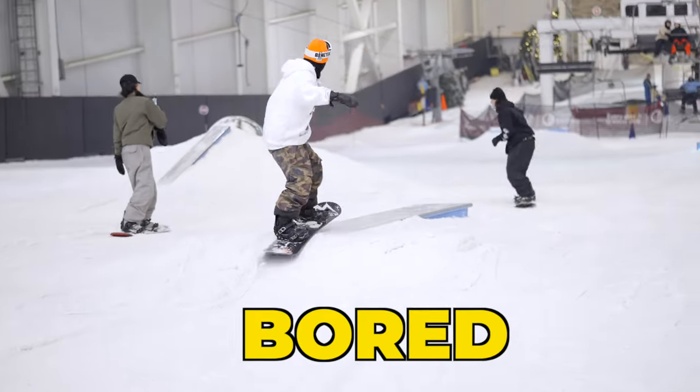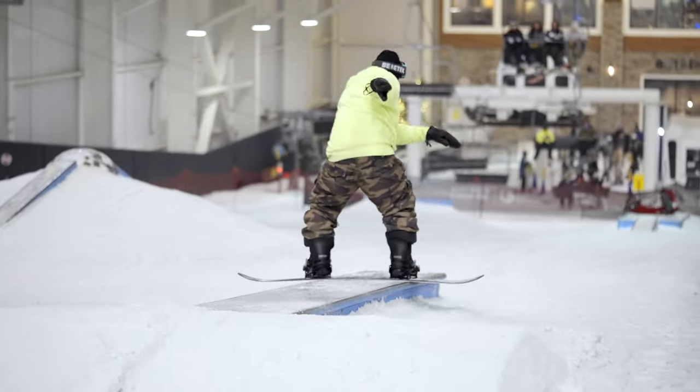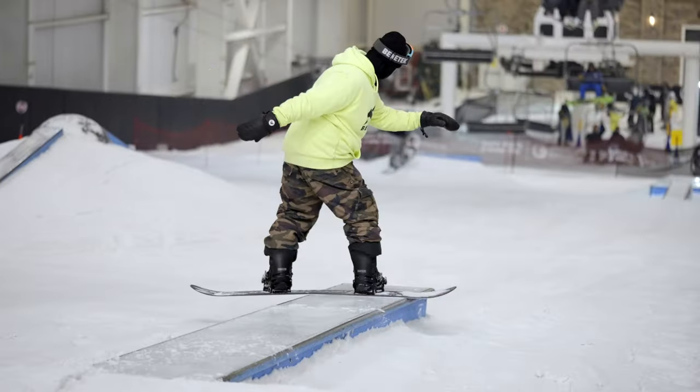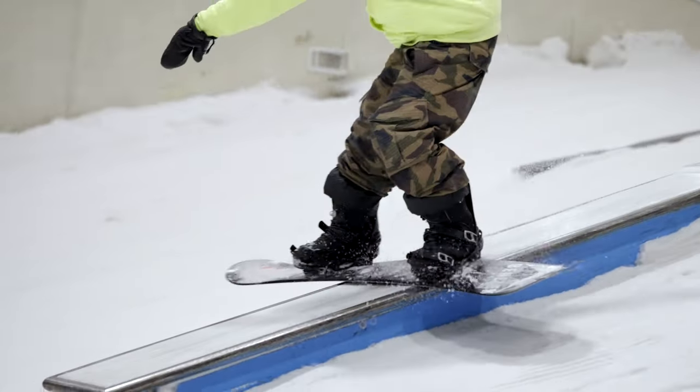My dudes, are you bored of doing this 50-50? If so, it is time to step up your game and learn how to turn your board sideways as easy and safe as possible. But first, let's get inspired by this awesome snowboard montage.